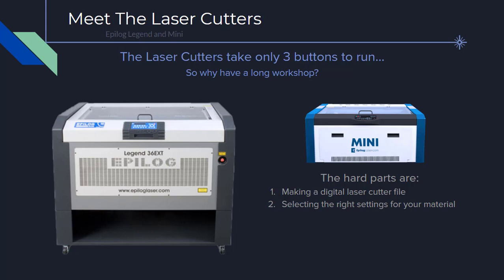We'll next cover the laser cutter process. Our first step is a model that we want to laser cut — for example, something created in CAD. We'll discuss additional places to find models to laser cut in the next section. Once we have a model, we convert it to a file type that the laser cutter can read using a program called CorelDraw. Our final step is to send that file to the laser cutter and start the machine.